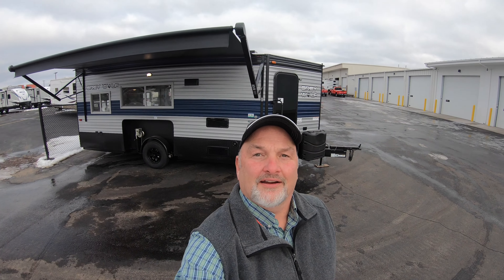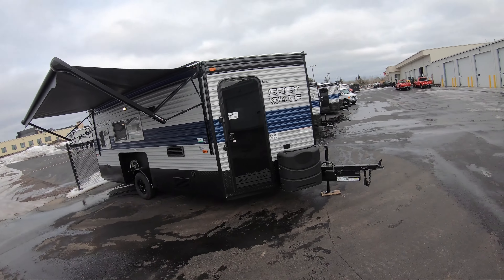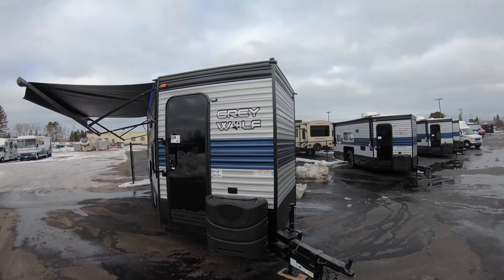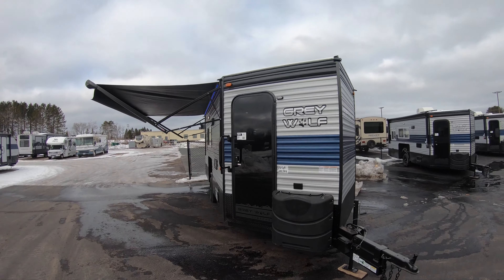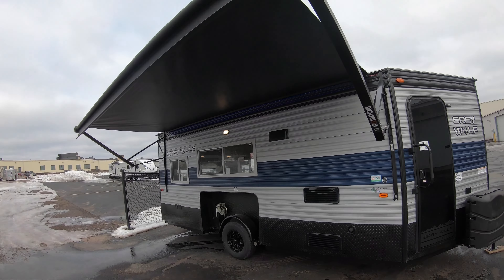Hello everybody, it's Jim at Bullyan RV reminding you to hit that subscribe button so you get all our newest YouTube videos. We are into fish house season. I'm going to show you a Gray Wolf 16 GR. It's sitting on a little bit of an incline here so it looks a little crooked, but it's just because we're on a hill. This is a sharp little rig.